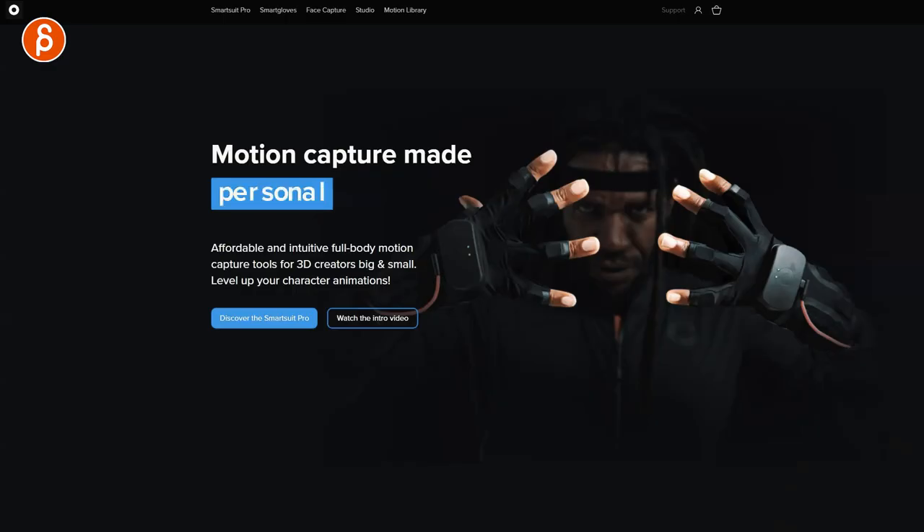I'm in the other room now. That is the suit — I hope it fits. It's been some time since I got it and I've been eating a lot of chocolate. I'm also concerned about dog hair on the black suit. But before I put it on, I want to show you the website for a general overview. If you go to the Rococo website, their branding is: Motion Capture made mobile, personal, easy.